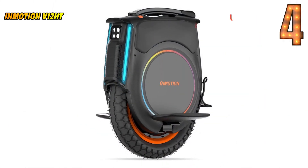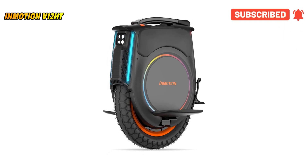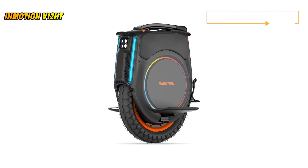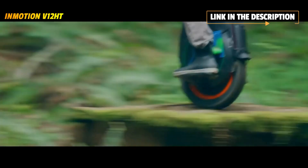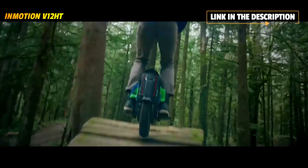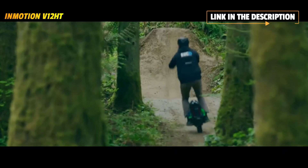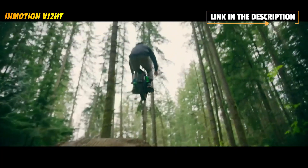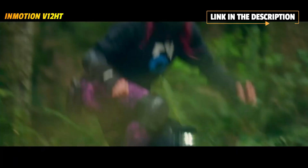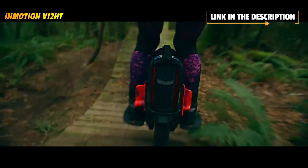The InMotion V12 HT electric unicycle is equipped with a 2800W motor that can generate 188Nm peak torque and can climb any hill with ease. The tremendous torque unleashes your driving desire at any time. Equipped with a 1750Wh battery pack, the InMotion V12 HT can last up to 96 miles on a single charge and reach a maximum speed of 37.3 mph.